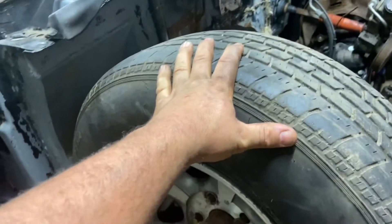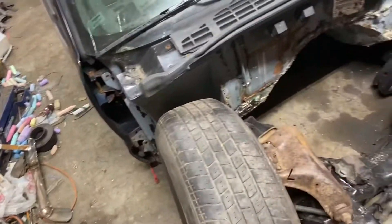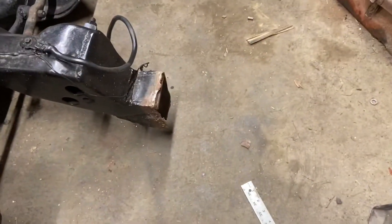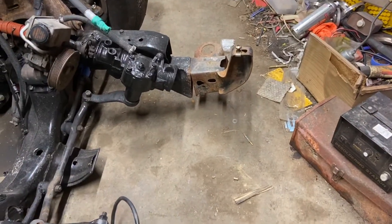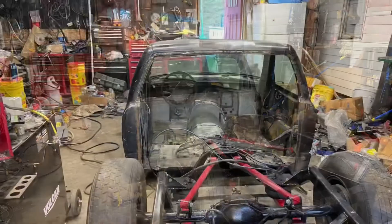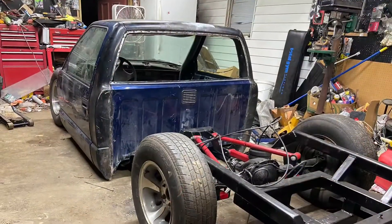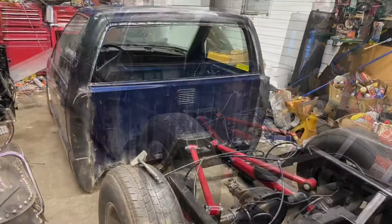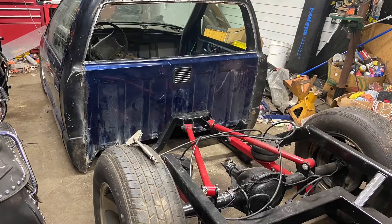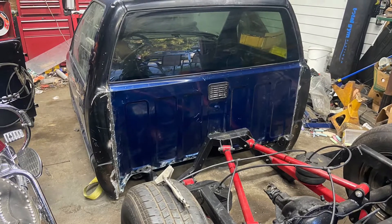As soon as I figure that part out, I should be ready to get the shock mounts on. I want to get shocks on the front and back, get the front suspension lined out, weld that frame horn back on and fix that. Once those are done, the engine can go back in and I can start putting everything together.